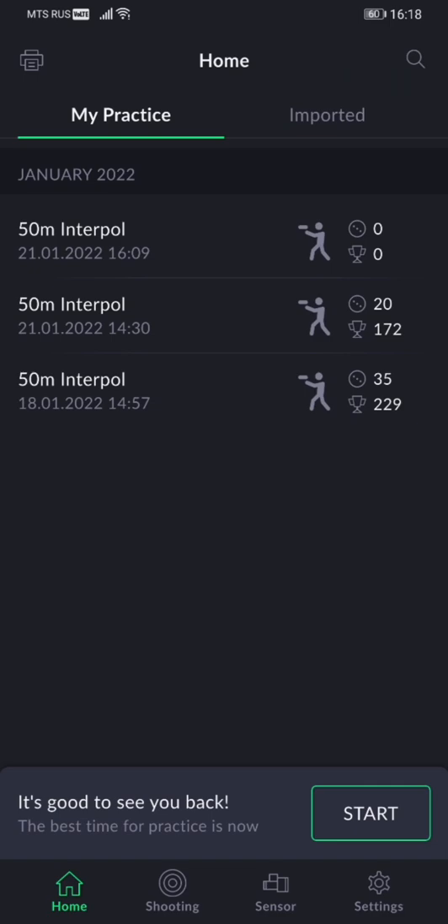Hi there Shooters, we're here to present you the January 2022 update to the SCATXpert app. Without a long introduction, let's get to it.